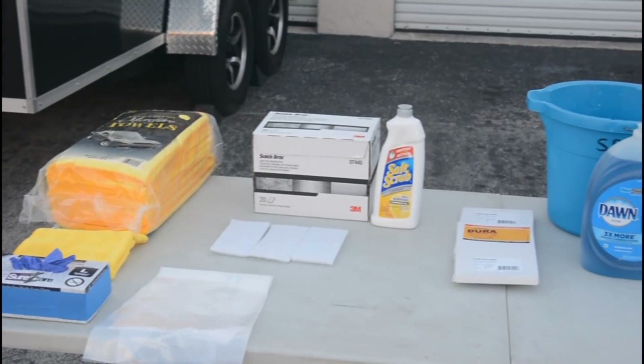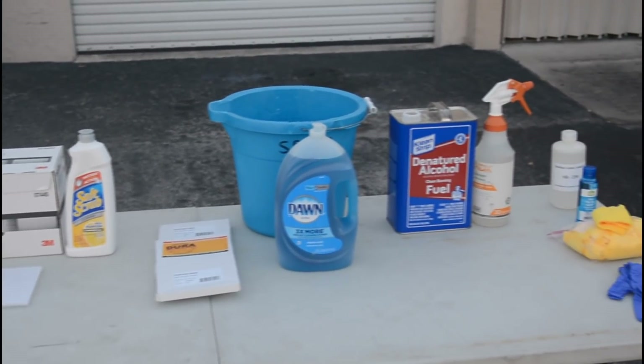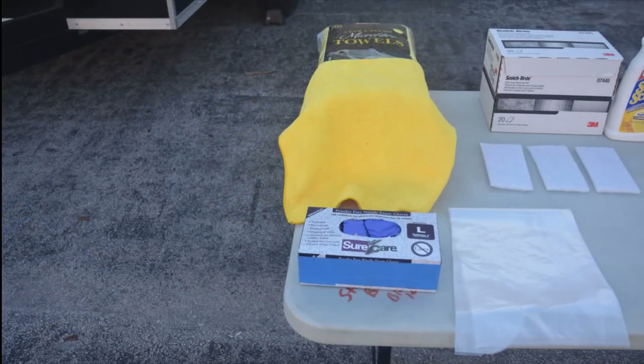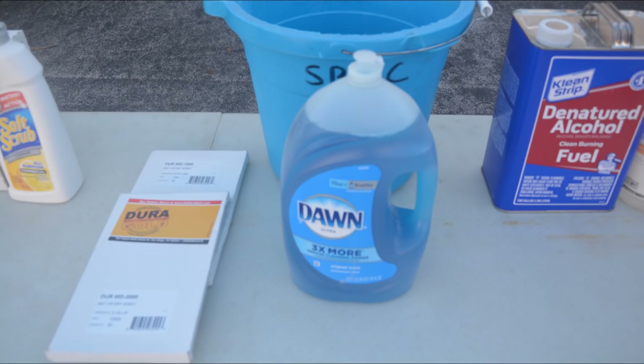In preparation for applying the clear ceramic coating, it's a good idea to assemble everything you'll need for the job. You'll need some disposable gloves, plastic sheeting, microfiber cloths, 2-inch painters tape, soft scrub with no bleach, white scotch-brite pads, wet and dry sandpaper, Dawn dishwashing soap, and a bucket.